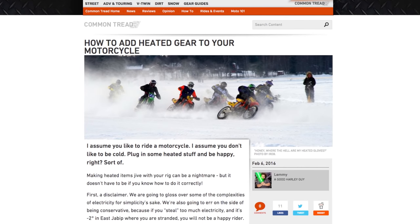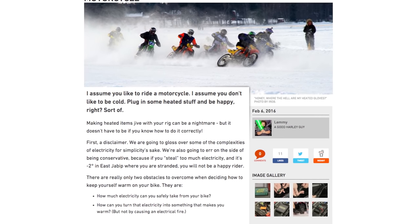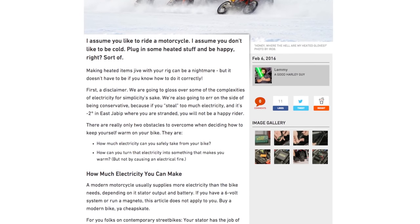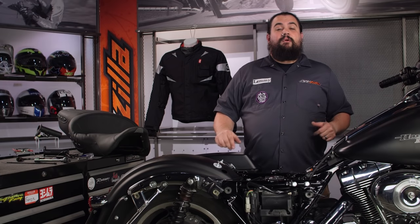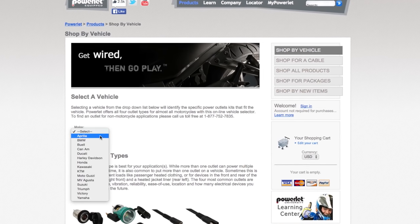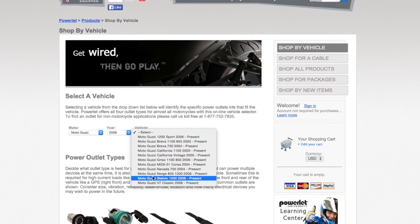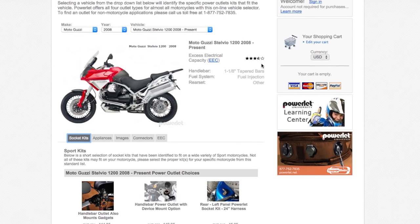If you want to get into the ins and outs of exactly how to tailor the heated items you want to run to your bike and make sure everything will run safely, I wrote a Common Tread article that accompanies this video. For those of you who aren't looking to get your electrical engineering degree and just want to not be cold anymore, there's an easy solution: cruise on over to Powerlit's website. They're a partner of ours — their website is really easy to use. You can look up your bike and they have a very simple, easy to understand star system to figure out what your bike's charging system will support.